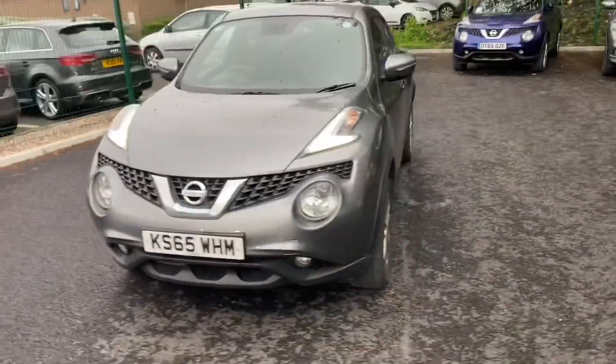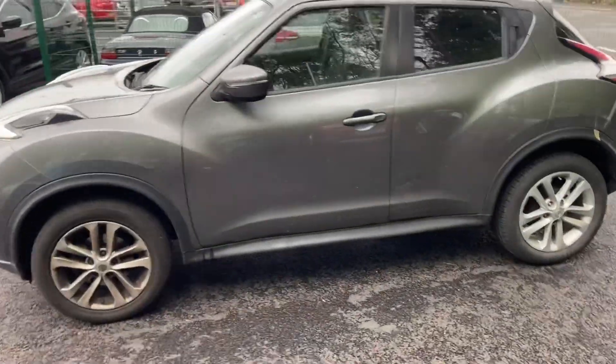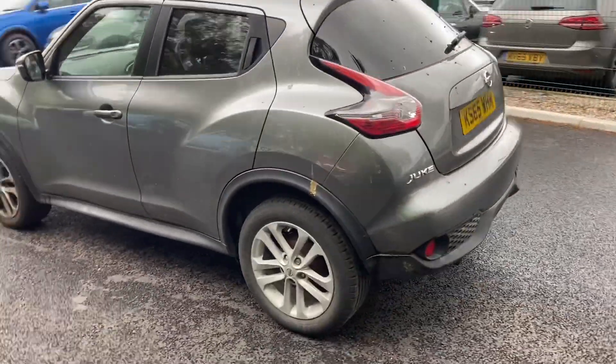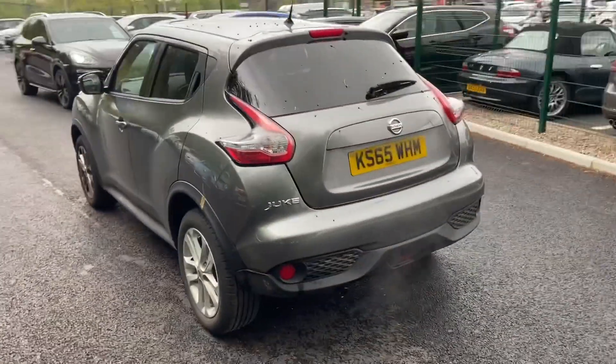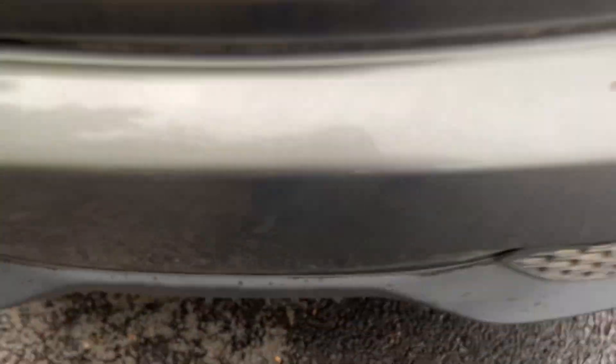Quite a clean car overall. A few buff marks that'll come out. I don't know if you can see this but there's some faint, faint lines on the back bumper — really tough to see.